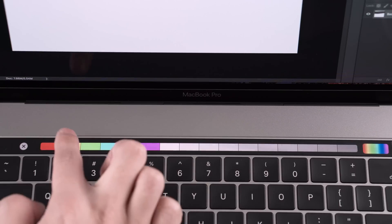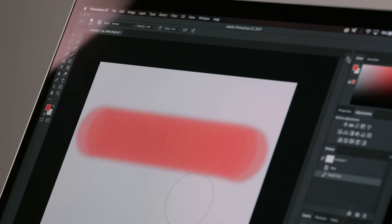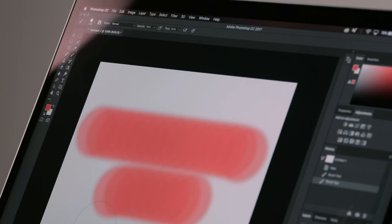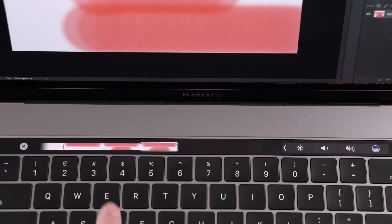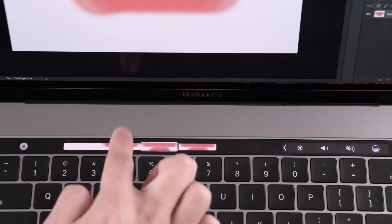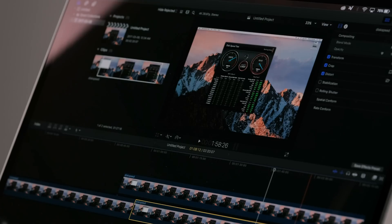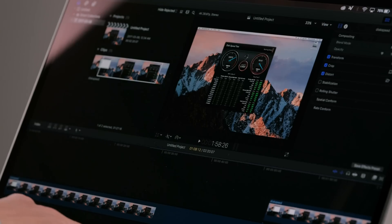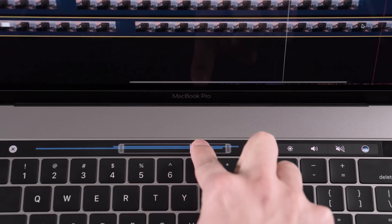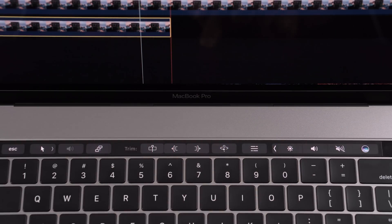I don't find it too fast because I already know the hotkeys for most of this stuff, but it's cool to see what they're doing with it. One feature I thought was cool is that you can see your undo steps and go back right from the touch bar. Final Cut Pro also takes advantage of the touch bar — being able to move around the timeline, trimming and other things you know the hotkeys for can also work with the touch bar.